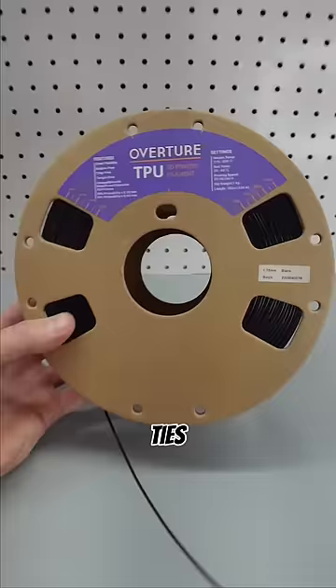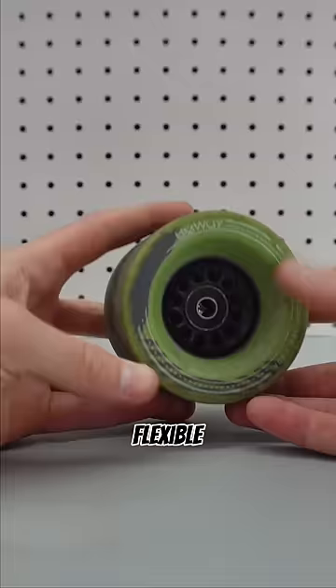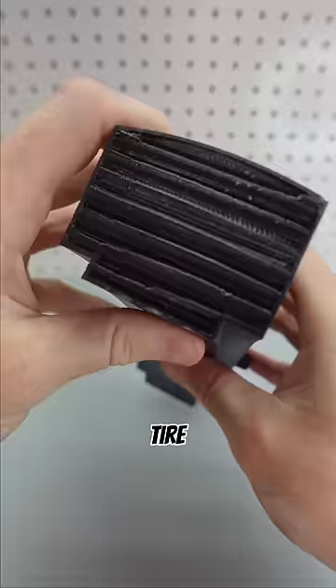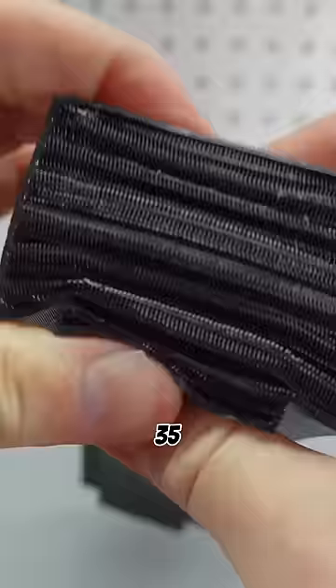They're printed using TPU filament, which is soft and flexible — very similar to what skateboard wheels are made out of. The infill percentage is tuned to achieve the proper tire pressure. In this case, it feels like about 35 PSI. What do you think? Would you ride with these?